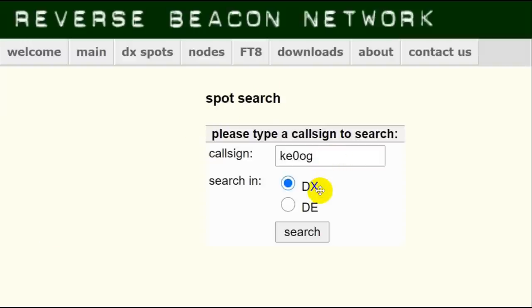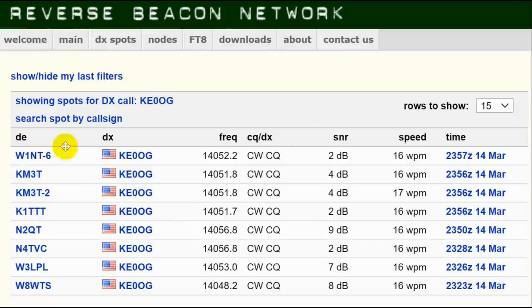I put in my call sign — I'm the DX. Now, that sounds weird. I'm not really DX, unless somebody in India is desperate for Colorado for work all states. The DE will be the receiving station. What we are interested in is the transmitting station. They like to make things a little complicated. We are the DX because we are the transmitter, and the DE is who the spot is coming from. Having done that, we go in here and look. These are the monitoring stations right here, and here are the call signs — namely mine — the frequency to a tenth of a hertz. What it was: CW. And CQ means CQ or a test. Here is something very interesting: the signal-to-noise ratio at the site.